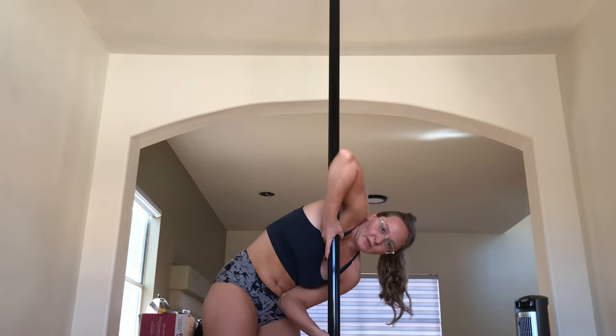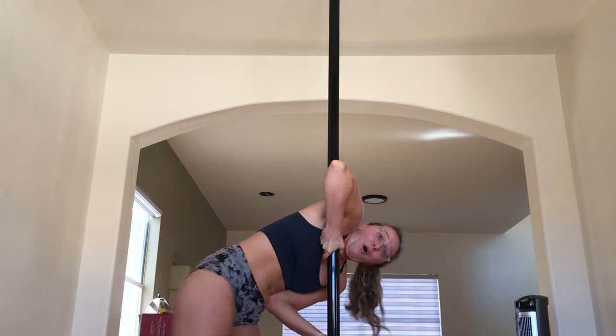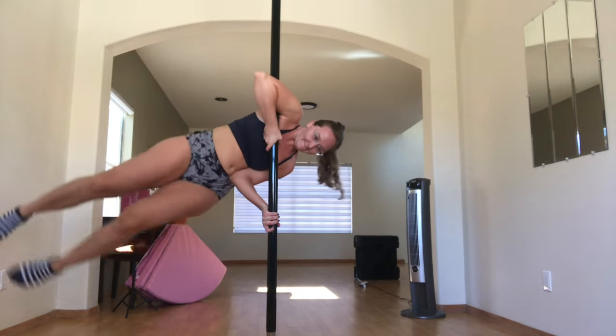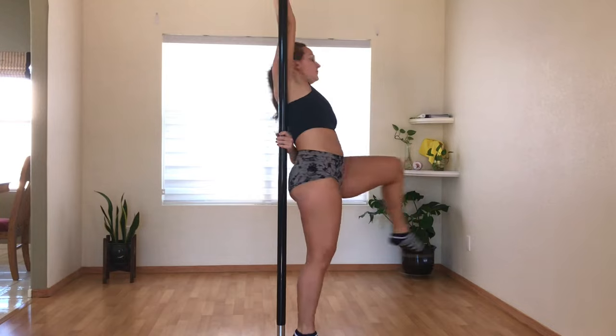If you remember from my last progress update, I held this flag for about a quarter of a second. Here I'm holding it for much longer, but of course not in the frame. So here I'm trying to recreate it so you can see it — and not succeeding. Then it was back to practicing the sort of tricky, more advanced grips.